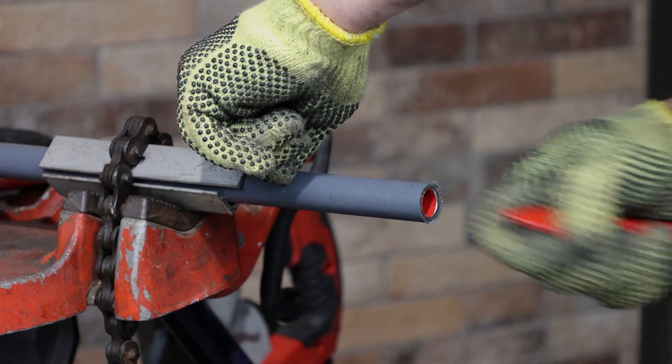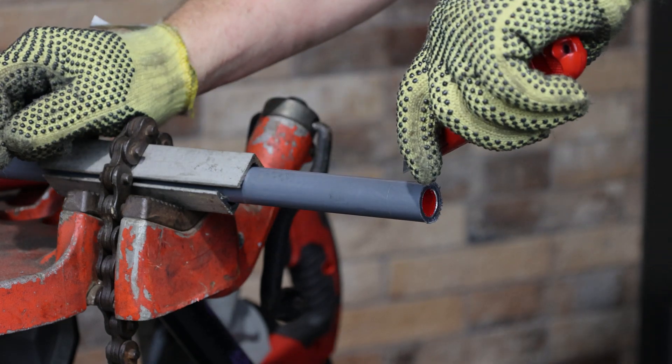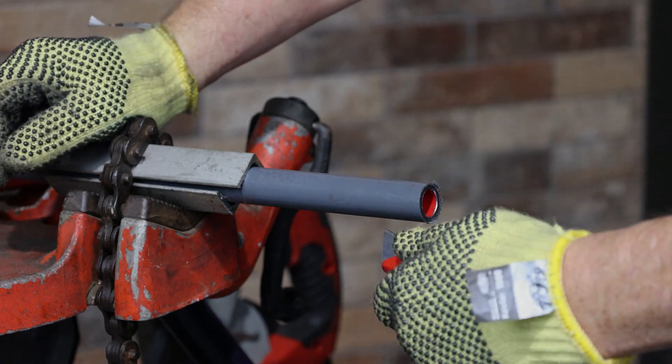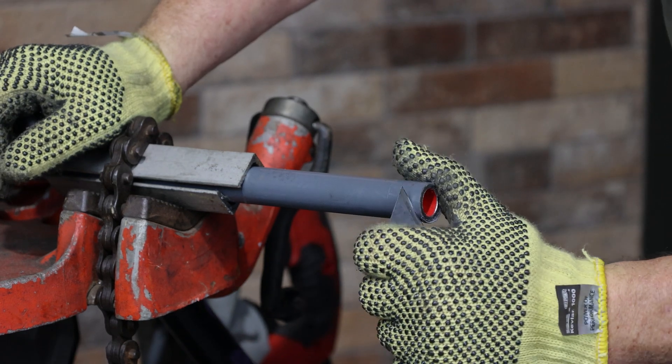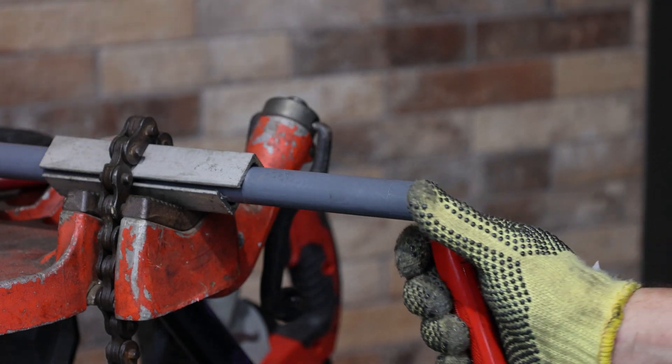The longitudinal cuts will allow the PVC coating to be removed in small pieces instead of long strips that can follow the die head, causing the conduit to collapse. In the same manner as sharpening a pencil with a knife, cut away one quarter inch of the exterior coating.